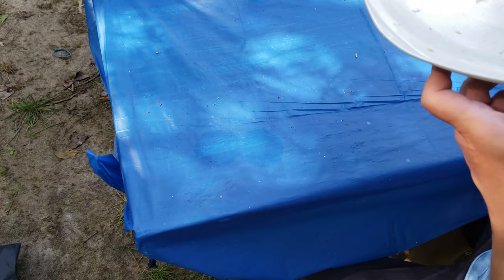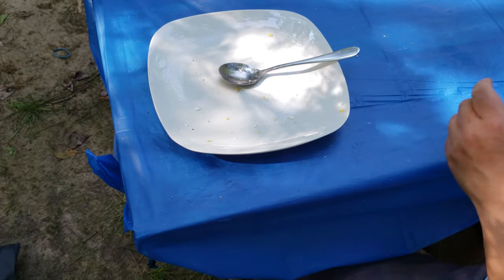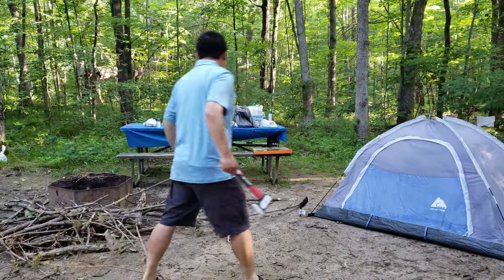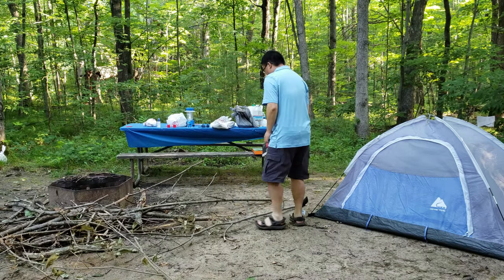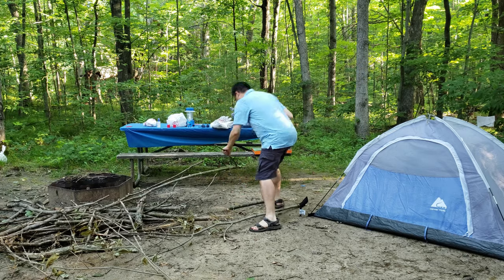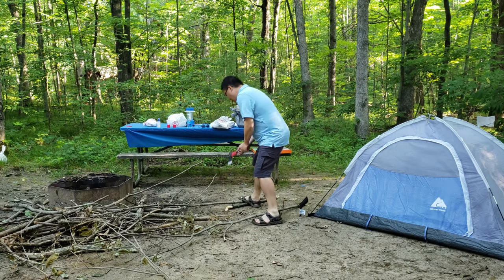I'm going to go ahead and try to get rid of the greening and water. Let's go ahead and get a little bit of water. I'm going to make a little bit more of a greening.